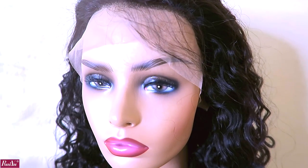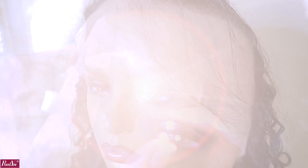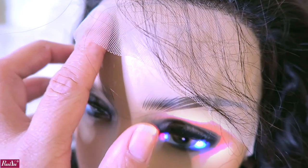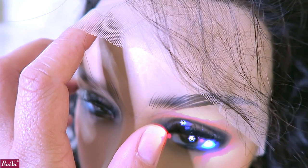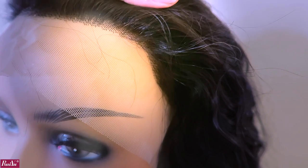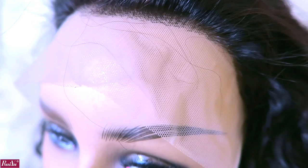The unit comes with baby hairs in the front perimeter along with the nape. As you can tell from the lace, it is light in color. You will need to bleach your knots if you prefer a more natural appearance. I went ahead and bleached my knots twice on this unit with 30 developer and bleach. I also went ahead and pre-plucked the hairline.